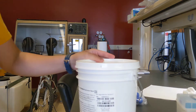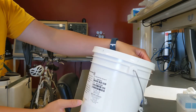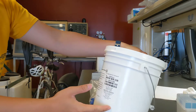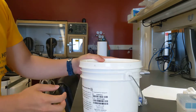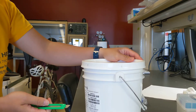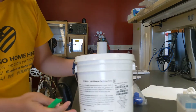Hello everyone. This is a PDMS Sylgard 184 silicone elastomer base. We usually purchase this from Dow, but this one is from somewhere else — it's exactly the same as the one we purchased before. Now I'm going to show you how to open this kind of big jar.